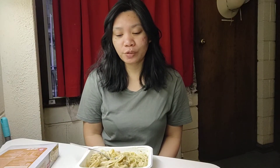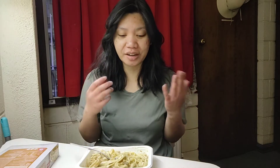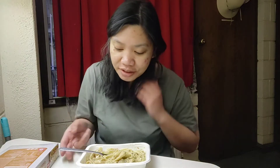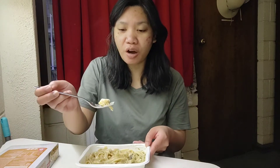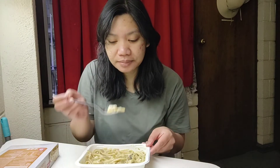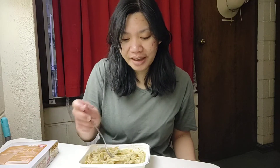Now that it's been microwaved for eight and a half minutes and left for another two minutes after stirring, we're gonna taste it. This looks a bit yellowish and it smells really, really creamy. There are bits and pieces of what I believe is either chicken or pork — this looks like chicken to me. It smells like cream, and obviously mushroom, because this is fettuccine carbonara.